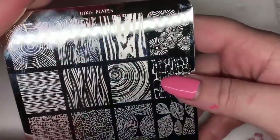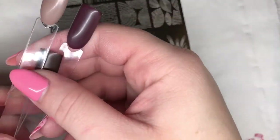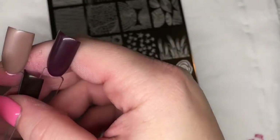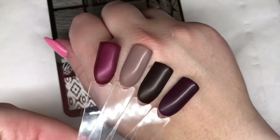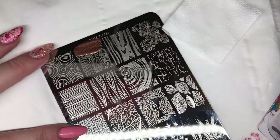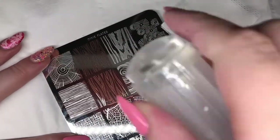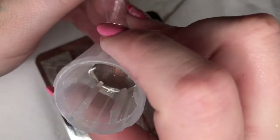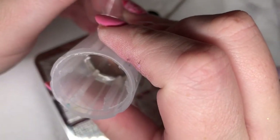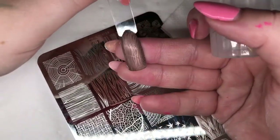The final plate from the new collection of Dixie Plates is the Autumn 01. I'm going to be stamping over these lovely autumn colours from Magpie Beauty. The first image I'm choosing is this lovely wood grain image at the top - I'm using a nice shimmery brown over a beige nude because I think it looks really effective with this design. The lines on this image are so fine but it's stamped really, really clearly.